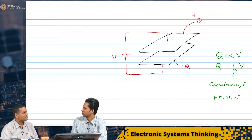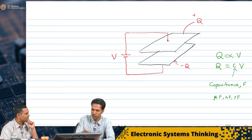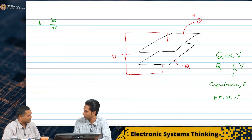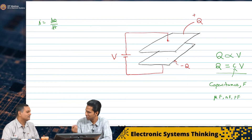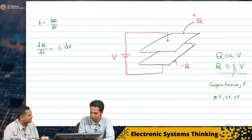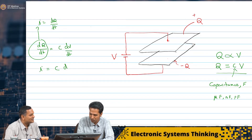Now, how will I know what is the current going through this capacitor? Is there any expression for that? There is a relationship between charge and current — the current I is equal to dQ by dt. And here, from Q equals CV, if I differentiate, I get dQ by dt equals C dV by dt. So straightforwardly, I equals C dV by dt.